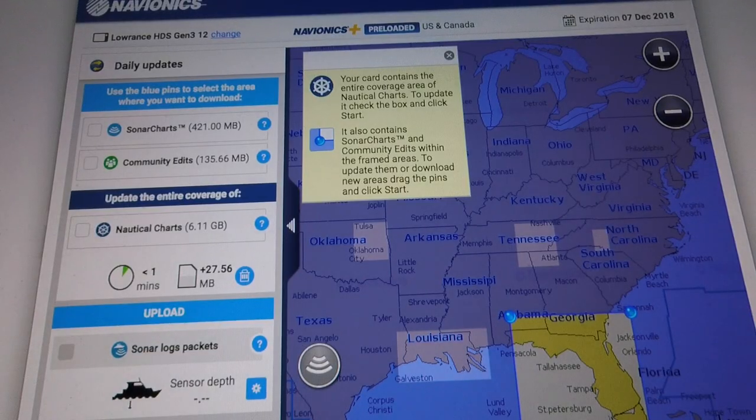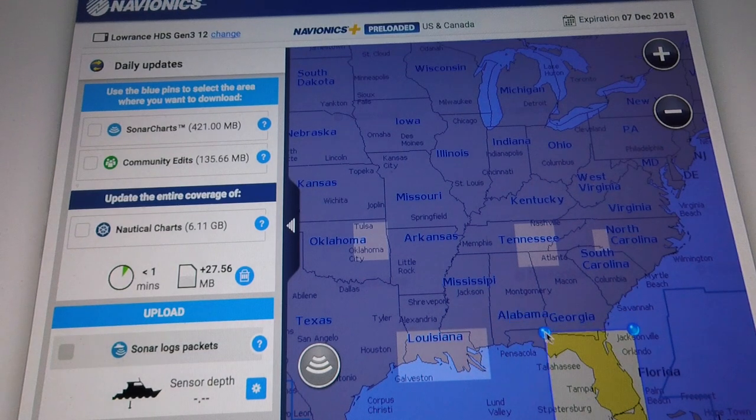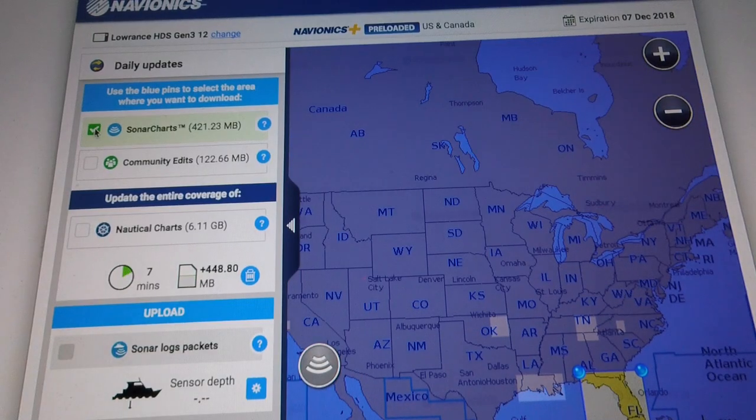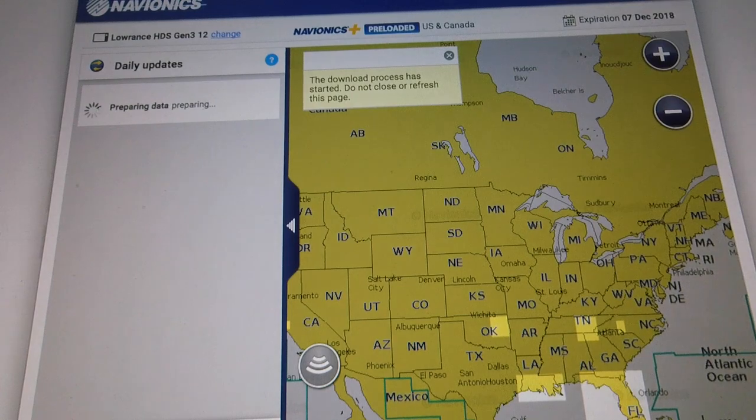The nautical charts are completely updated — we've got the freshest data on here. Now we're going to go over to 'Add More' and download the Sonar Chart data and community edits onto the card. Sonar Chart data provides real high-definition maps that really improve shallow fishing in areas that have changed a lot. For this demonstration I'm going to highlight the entire state of Florida, click on Sonar Chart and community edits, press start, and that'll begin downloading.